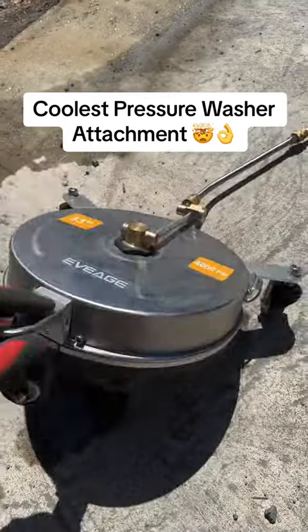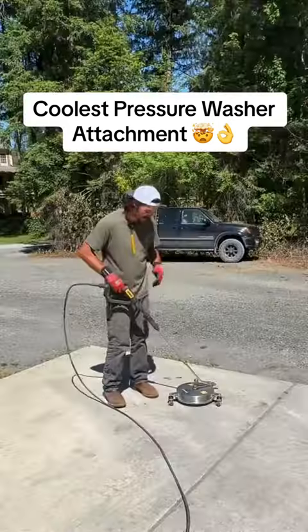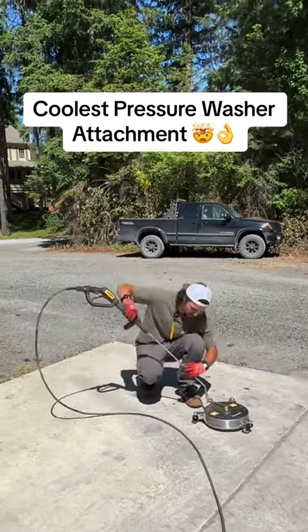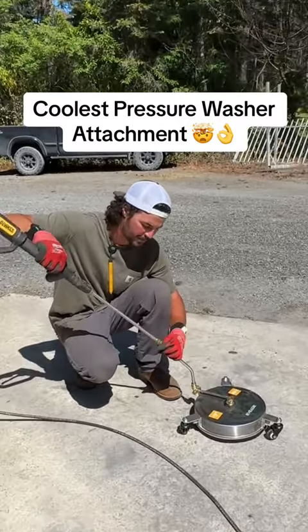We're going to test out this surface cleaner. These things are so cool. You hook them up to your standard pressure washer, and they use the same fitting that your pressure washer already has, so you can pop them right on.